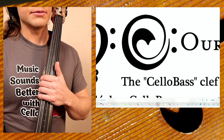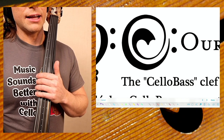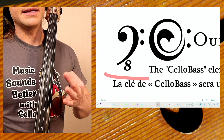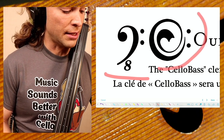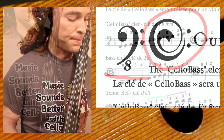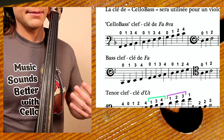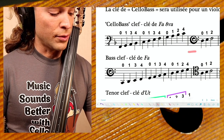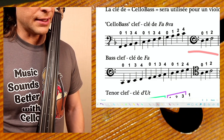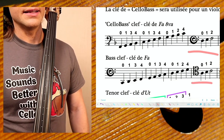Moving on to the second clef used in my pedagogy and in my partitions online — you probably see this clef a lot. This is the ancient clef. Because I use one clef for this instrument, there needs to be a distinction, so I use this beautiful clef to signify the simple F clef. Now I'm going to demonstrate the link between the cello bass clef and the bass clef. As you see at the end, the last three notes of the cello bass clef end in the F clef — the clé de fa — and then the clé de fa, the bass clef, ends in the clé de ut, the tenor clef.